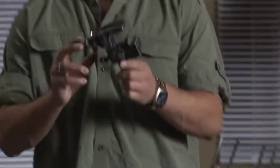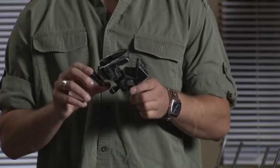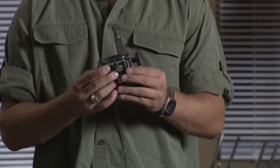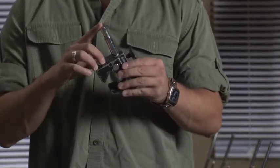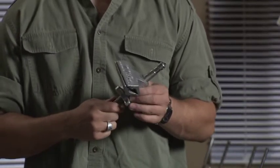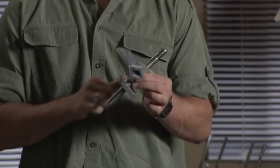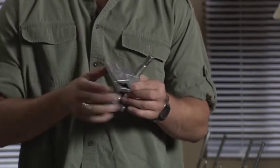This is a Maffer clamp. Maffers are great with speed rail, any wood on set, or stands. Maffers have a baby pin adapter that is detachable. This is a Cardellini. Like the Maffer, they are great with speed rail, wood, or other stands on set, and also like the Maffer, it is outfitted with a baby pin.